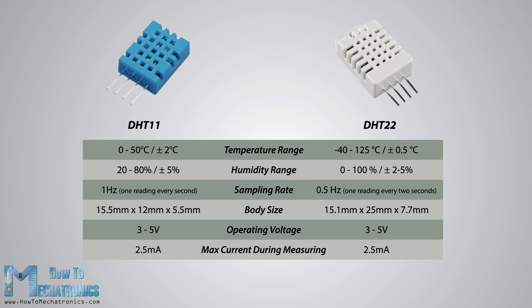Here are the main specifications and differences between these two sensors. The DHT22 is the more expensive version which obviously has better specifications. Its temperature measuring range is from minus 40 to plus 125 degrees Celsius with 0.5 degrees accuracy, while the DHT11 temperature range is from 0 to 50 degrees Celsius with 2 degrees accuracy. Also, the DHT22 sensor has better humidity measuring range from 0 to 100% with 2 to 5% accuracy, while the DHT11 humidity range is from 20 to 80% with 5% accuracy.